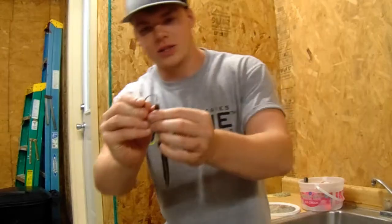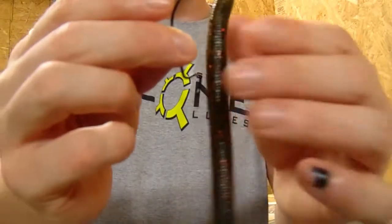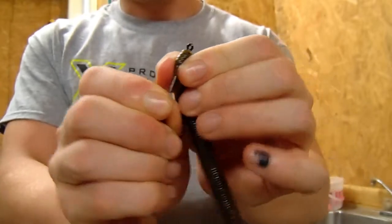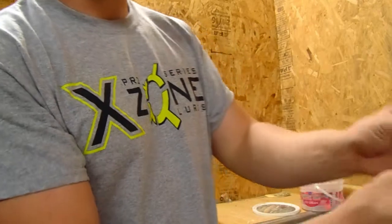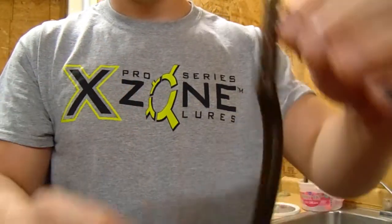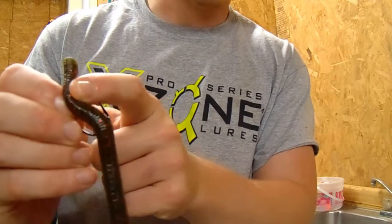To rig this correctly, take the Mustad extra wide gap hook, insert it at the top of your Senko until you get to the bend of the hook, thread it on, come back out the bottom, twist your hook all the way to the top, twist it around until you come up on the lock. Then judge where the bend of your hook comes out on the stick bait — bend it a little, pop it out the top, and it's flush with the bait. This keeps it weedless with no hangups, but when a bass bites it the hook pops right out and sets easily.